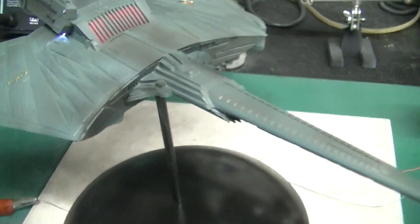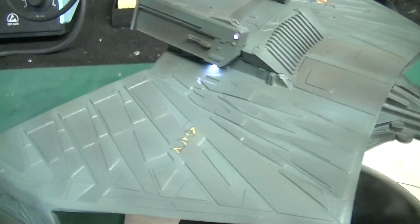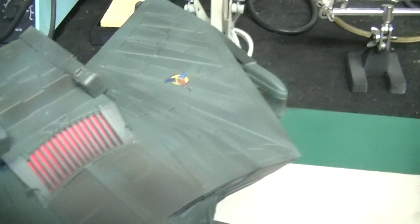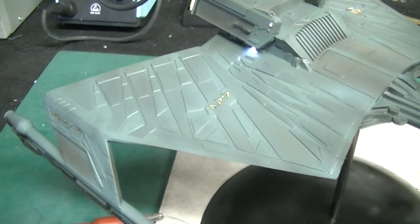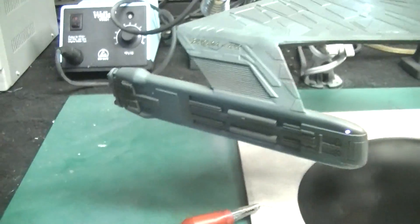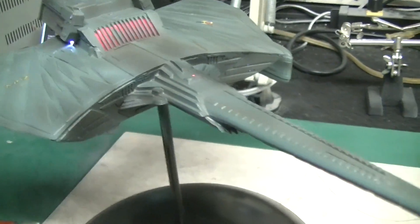We gave it an old, dirty look — kind of the best way to describe it. What I did to get that is I masked off all those individual feathers and painted them with a darker shade of green, then came back and dusted over it with different colors to kind of blend it all together and give it that worn look. It just looks really really cool — I'm really pleased with it.